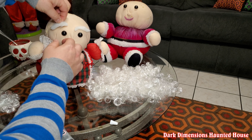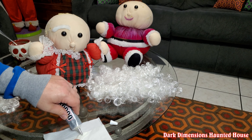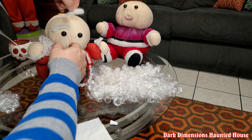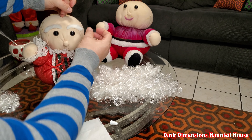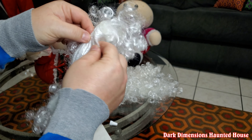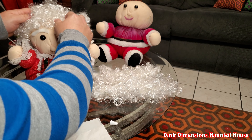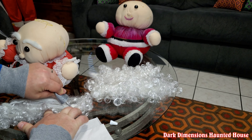We'll glue those pieces on right there using the E6000 glue — this stuff is really good, really strong glue. Now we'll glue this other side. Let's see how she looks with her hair right there. This is, like I said, the beard piece from the glasses.